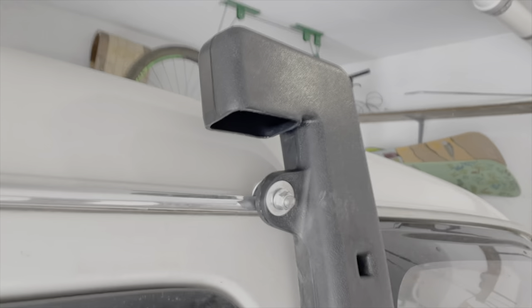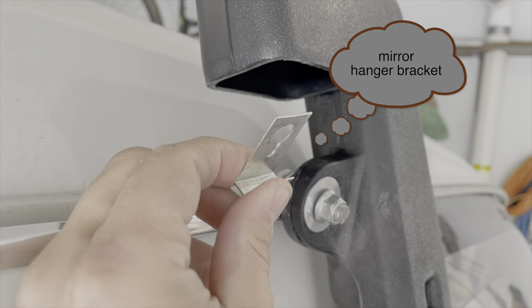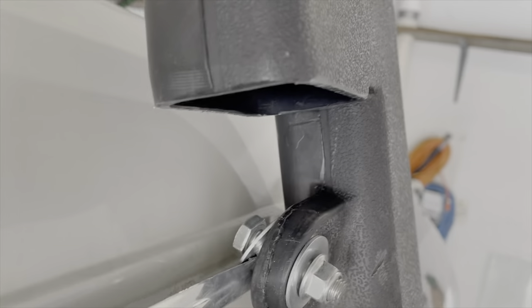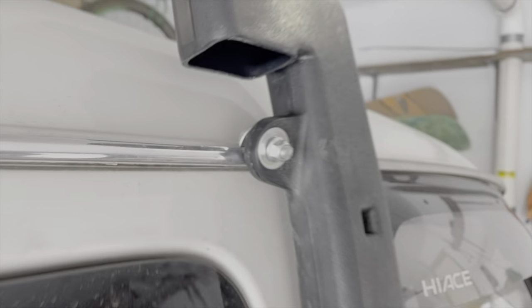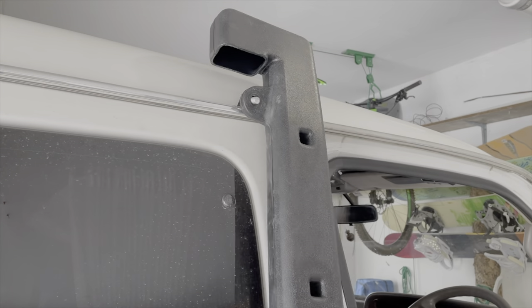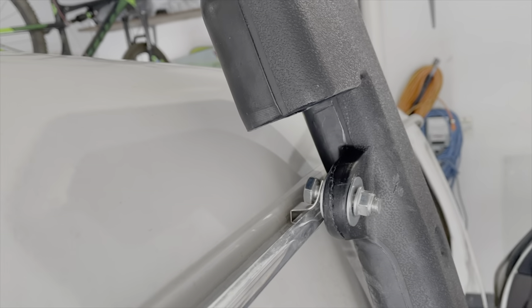Instead of this dual washer setup, I'm going to use this to hook on instead, give it slightly better leverage and better grasp.